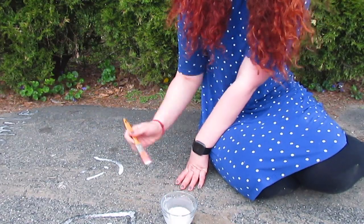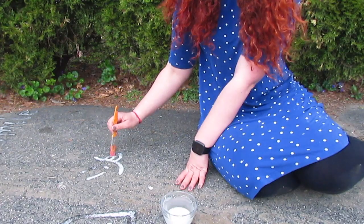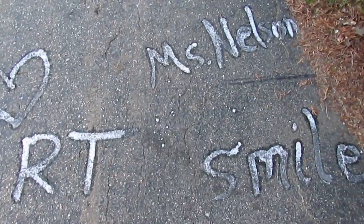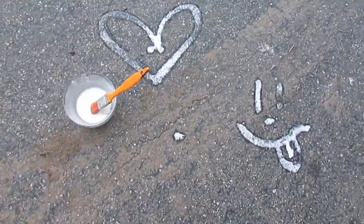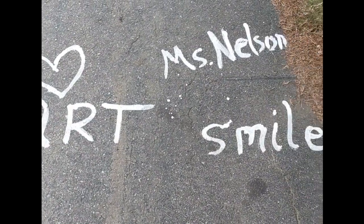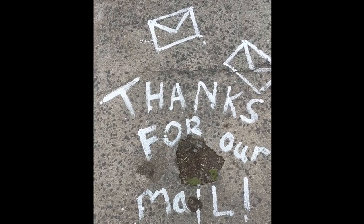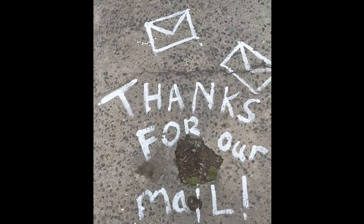Now, you can draw a whole bunch of different things. Some things I drew in this video were a heart and a smiley face. This is what it's going to look like right when you first paint with it — this is not when it is dried yet. And here's what it looks like when it's completely dry. Another idea is you could write a positive message to one of your essential workers that may stop by your house, like I did for my mail carrier.